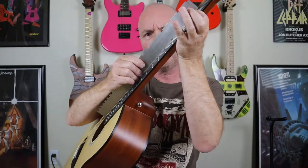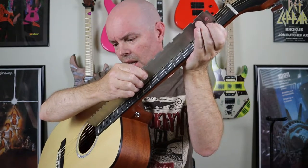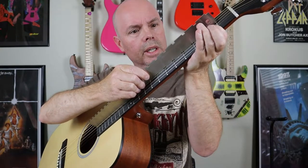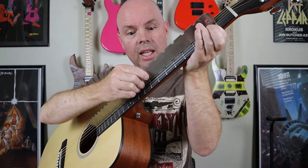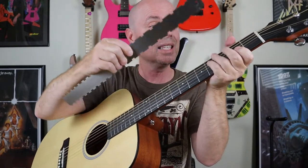All right guys, you probably can't see that but I'm looking at it up close here. All the notches on the ruler — the straight edge — they are perfectly flat against the fretboard. So this neck is already perfectly straight right out of the box. Thumbs up.